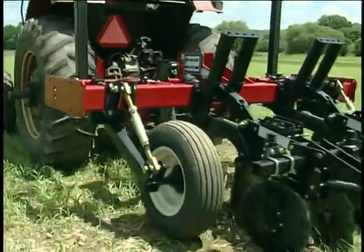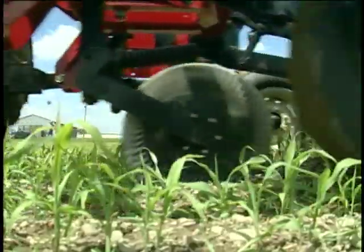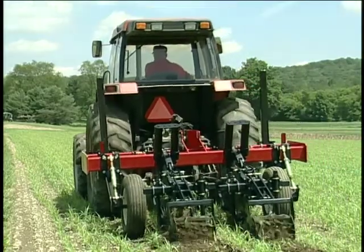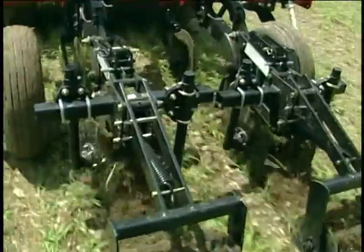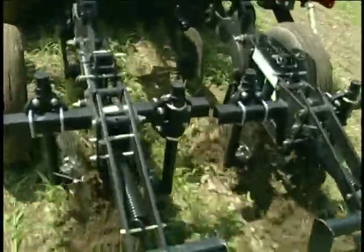Zone tillage is an improvement over conventional tillage because you are only working a narrow piece of ground. Using an implement like this, it allows us in one pass to prepare the planting area for a particular crop. We've done this with a lot of large seeded vegetable crops including sweet corn, beans, and pumpkins, which are the most popular vegetables right now to do in zone tillage.